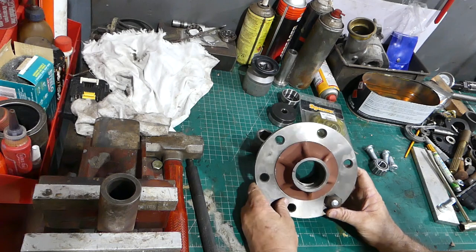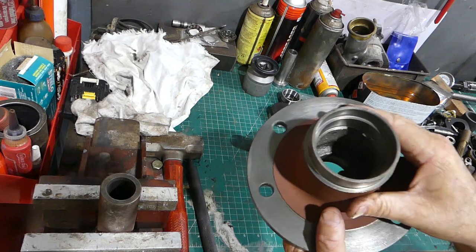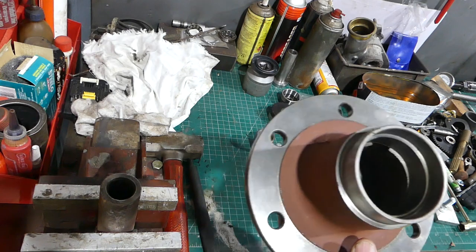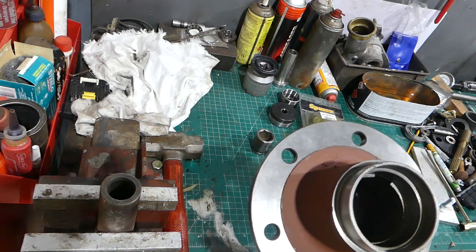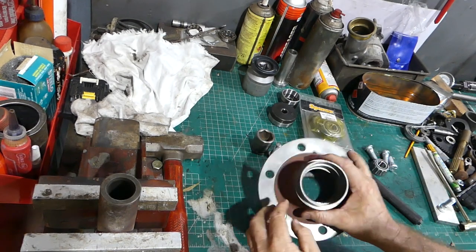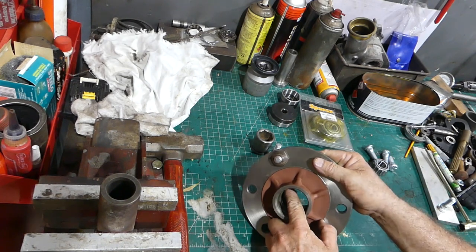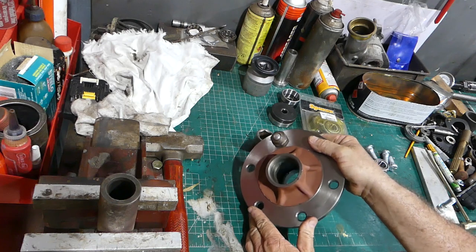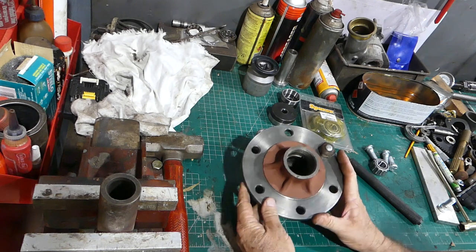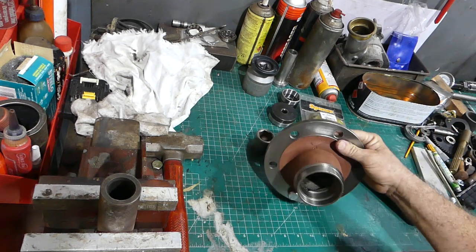On your old hub, to get the bearings out — it'll be easier to see on this big end — you can see that gap there. So you can come in with a punch from the back here and knock your old bearings out. There's one on each side, so you just knock the bearings and seals out. There's the same on the front bearing, so you can come in from the back and knock your bearings out. Then you knock the old bearings out.